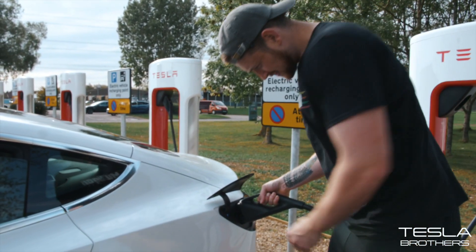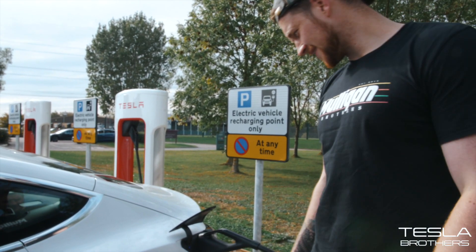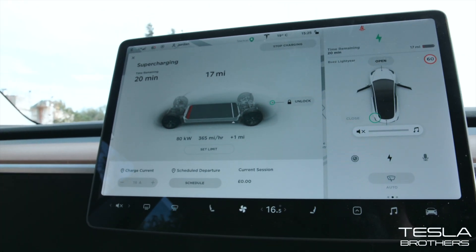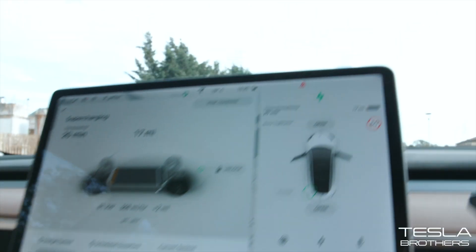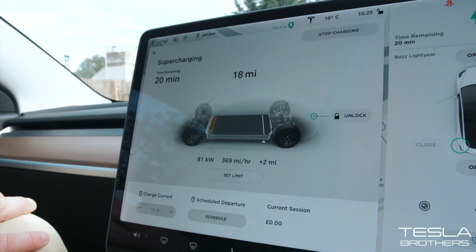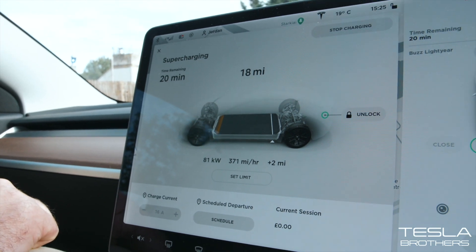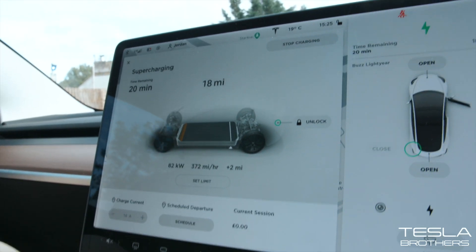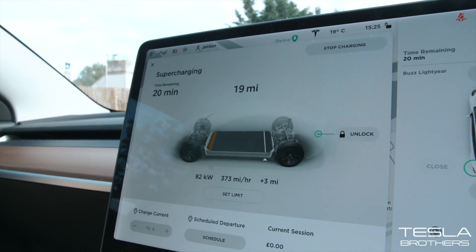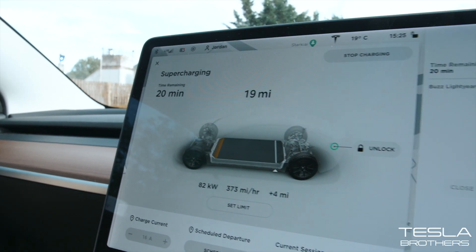I press the button, reverse the car in, and plug it in. Here we go. So I'm at low battery right now — getting 368 to 370 miles per hour of range, 81 kilowatts. It's not the speeds I was hoping for, but I've just plugged in and we're at low battery. We'll see once it gets up whether it speeds up.